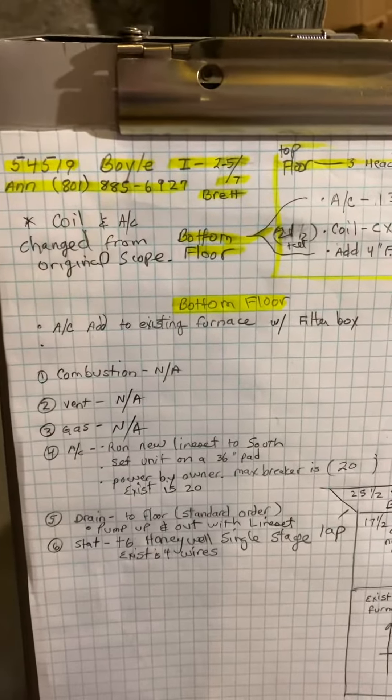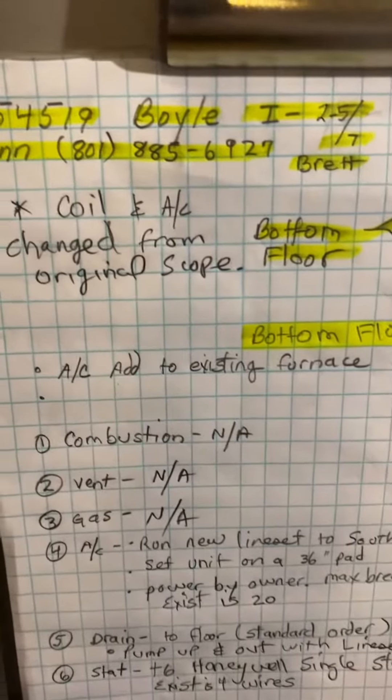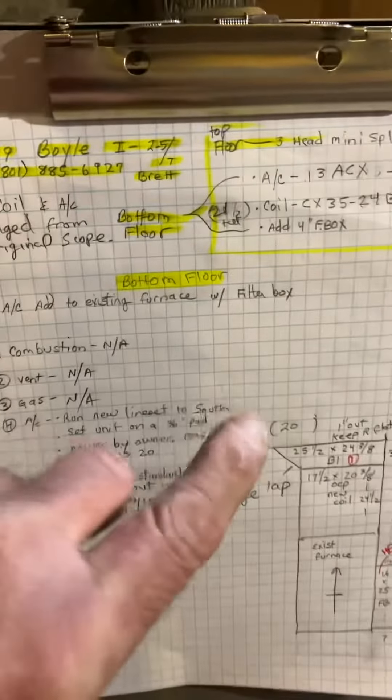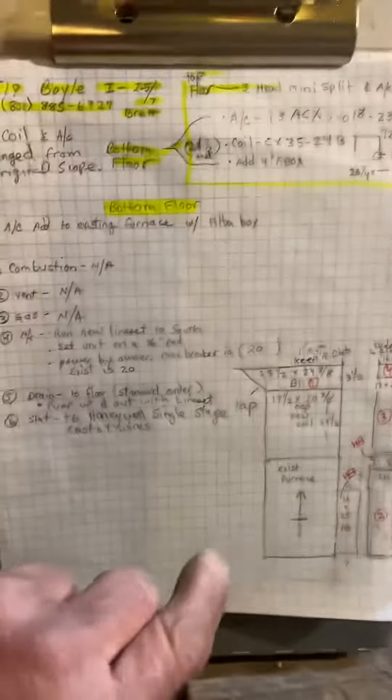This is job number 54519, video two of two. This is for the bottom floor AC add. Coming down the stairs here, we have an existing furnace.